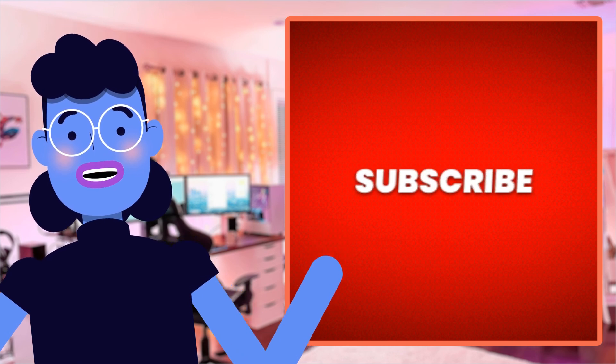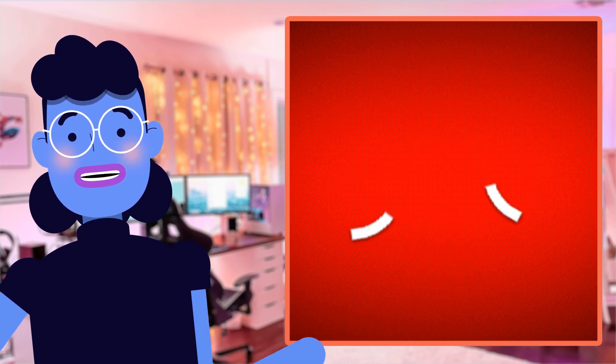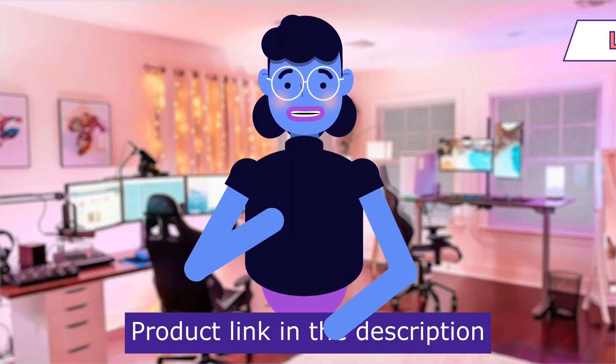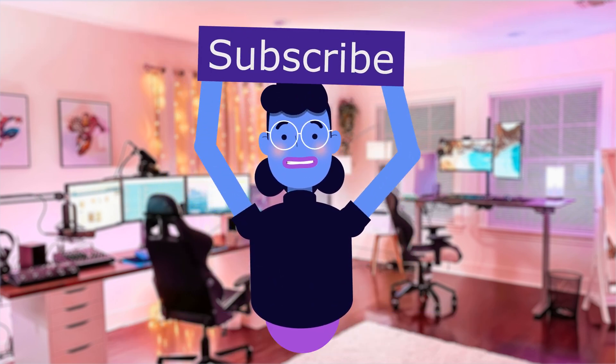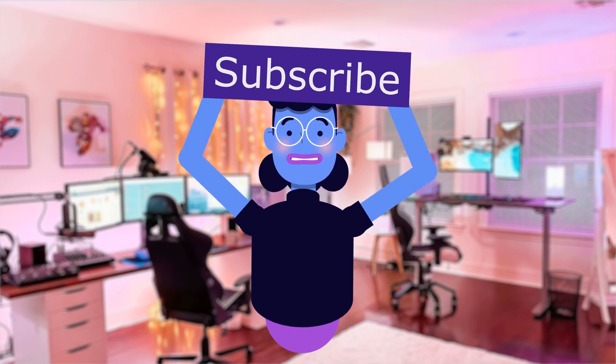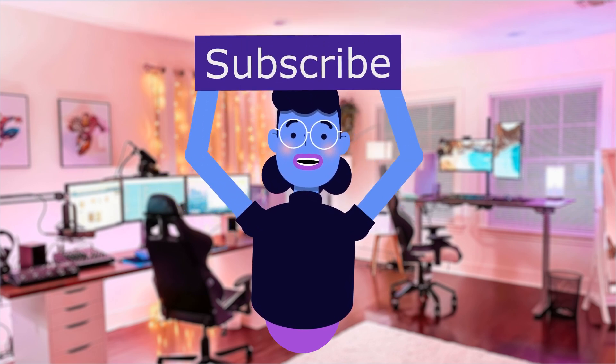Thank you for tuning in to another episode of Alexa's Tech Room. Be sure to hit that subscribe button so you don't miss out on new product reviews every month. For more tech reviews, please subscribe and hit the bell icon so you are notified of new uploads. New videos are uploaded every day — see you next time!